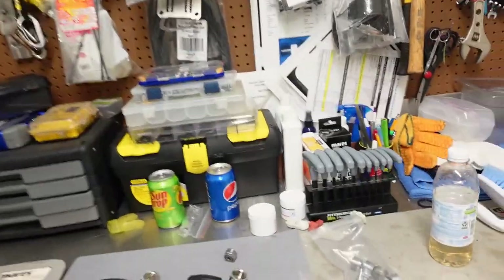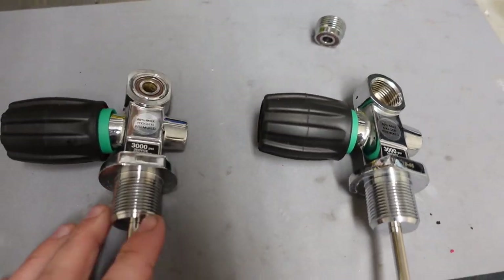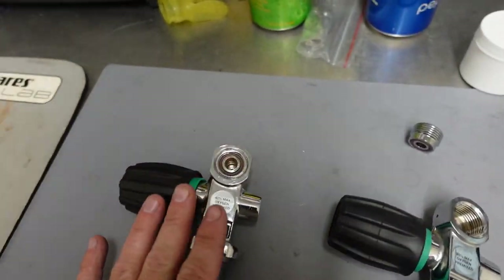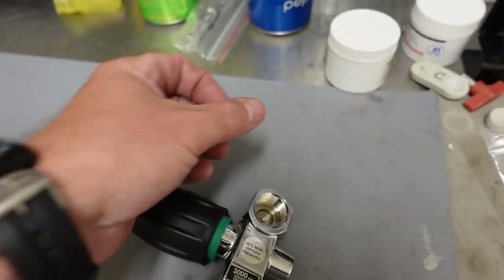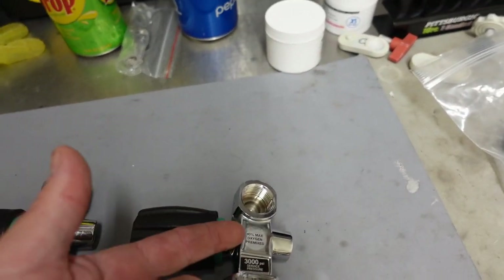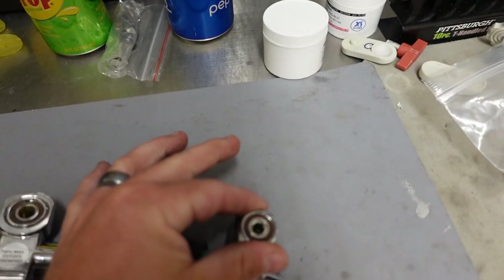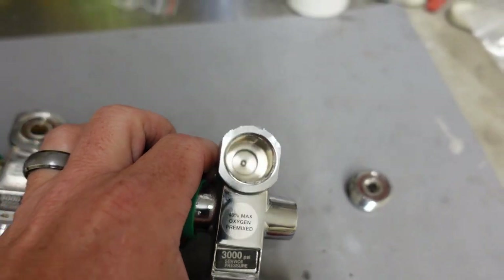Just like in our teaser clip, today we are going to be looking at tank valves and see if you can tell what the damage with the valves is. These two valves were brought in with customer cylinders — he wants to convert his yoke system over to a DIN system. This is what we call a Pro-K valve, basically a standard valve — in this case a Thermo valve — where you can just unscrew the insert and convert yoke over to DIN very easily.